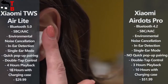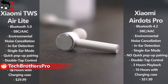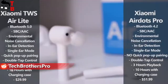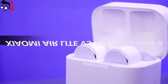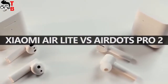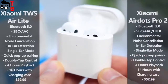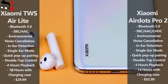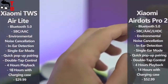Yes, the new Xiaomi Aerolite earbuds are two times cheaper than AirDots Pro, but they have Bluetooth 5.0 and much longer battery life. I don't see any point in buying Xiaomi AirDots Pro. If you compare Xiaomi Aerolite and AirDots Pro 2, they have different design. Specifications and features are about the same, but AirDots Pro 2 supports the LHDC audio codec. On the other hand, Aerolite has a longer battery life with the charging case.